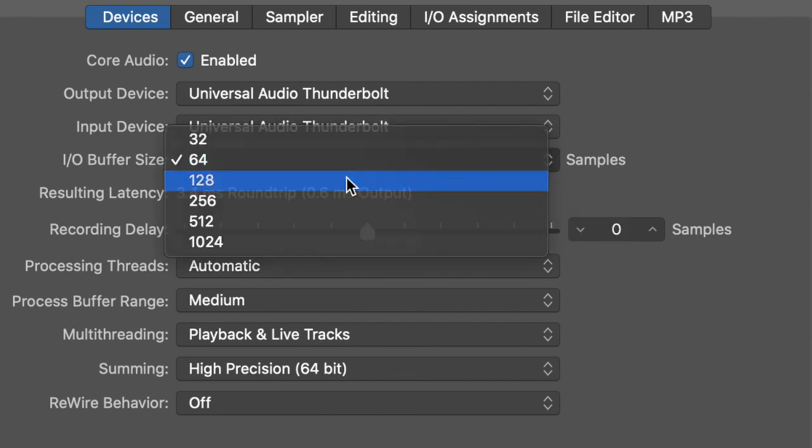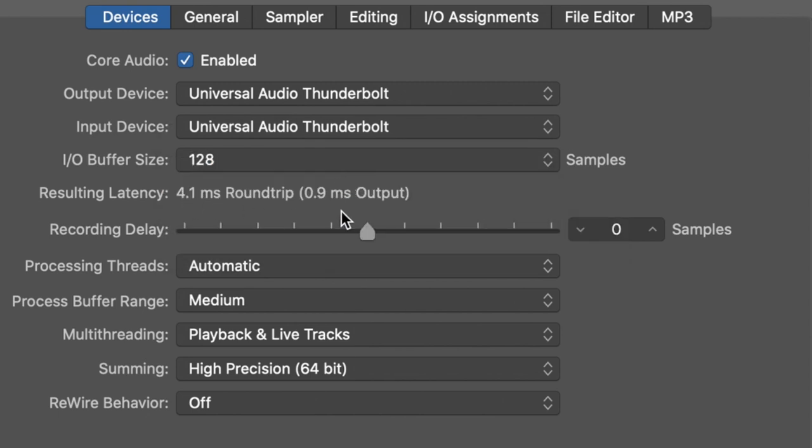Jumping up to 128 samples at 192 kHz, we have 4 ms round trip or 1 ms output. Jumping up to 256 samples, we have a 5.5 ms round trip or 1.5 ms output.